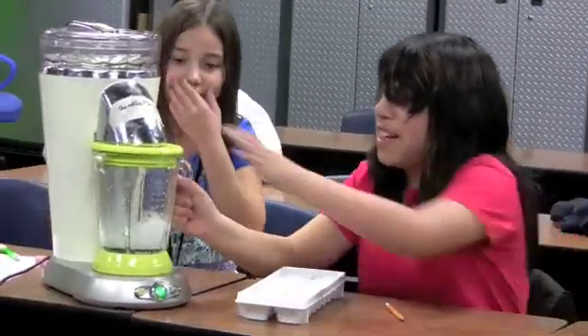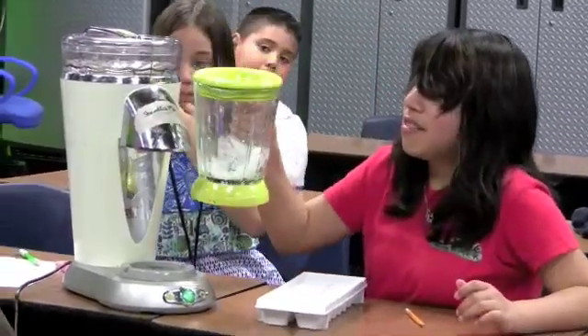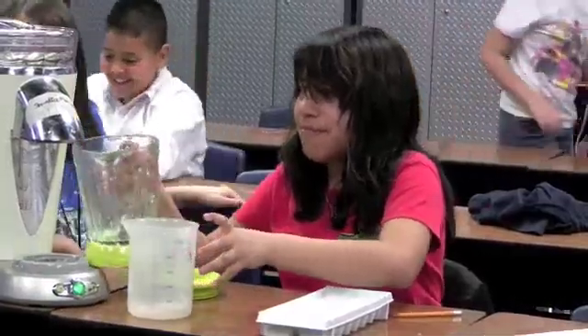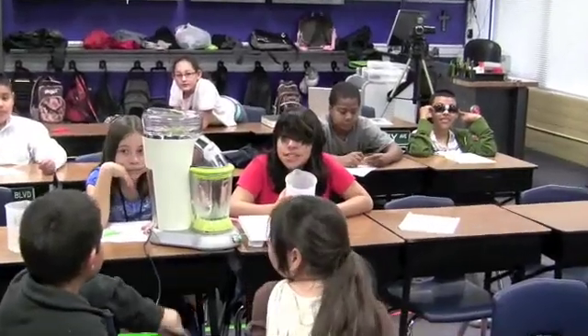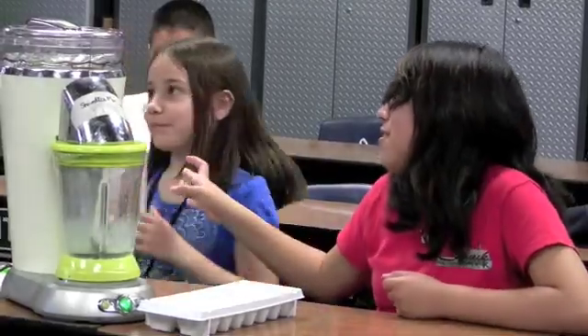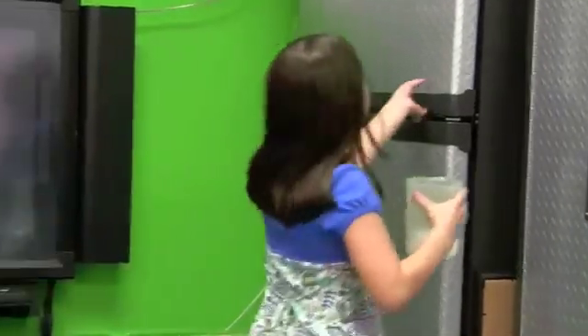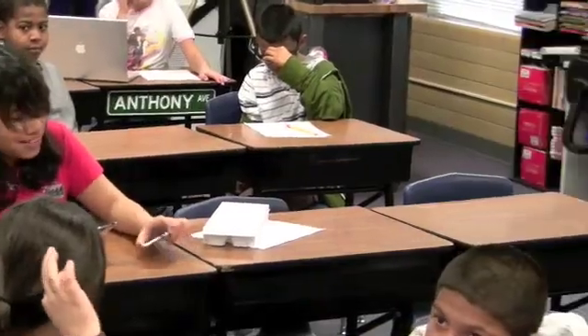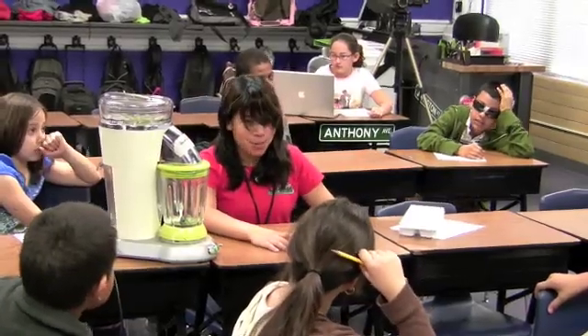Cool one now. Put it in a beaker. There you go. And one thing you should make sure is 200 milliliters. 200! Now take it to the freezer. Let's test it. Does anybody have a watch or a timer? I've got one on my iPod. I've got one too. Thank you, Joanna. And we also need Mr. Wilson's eye.